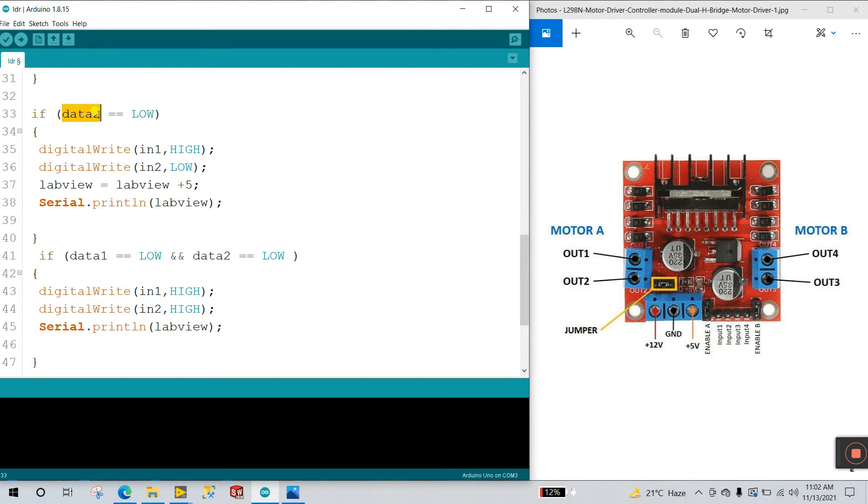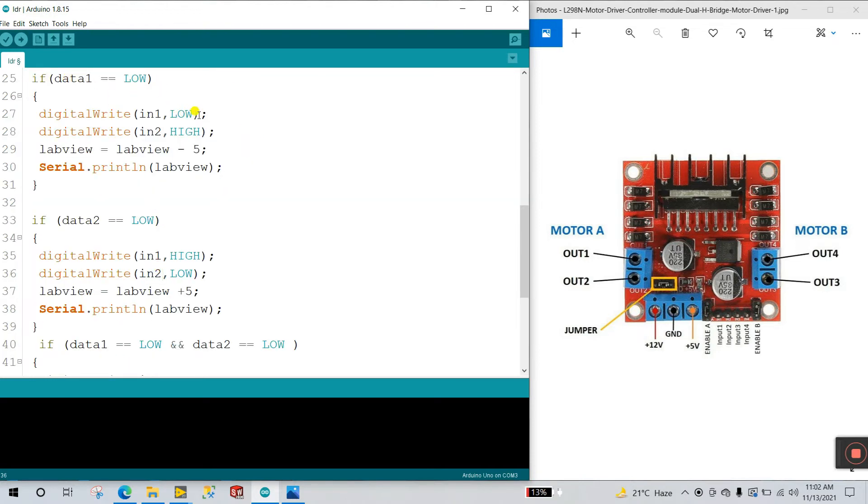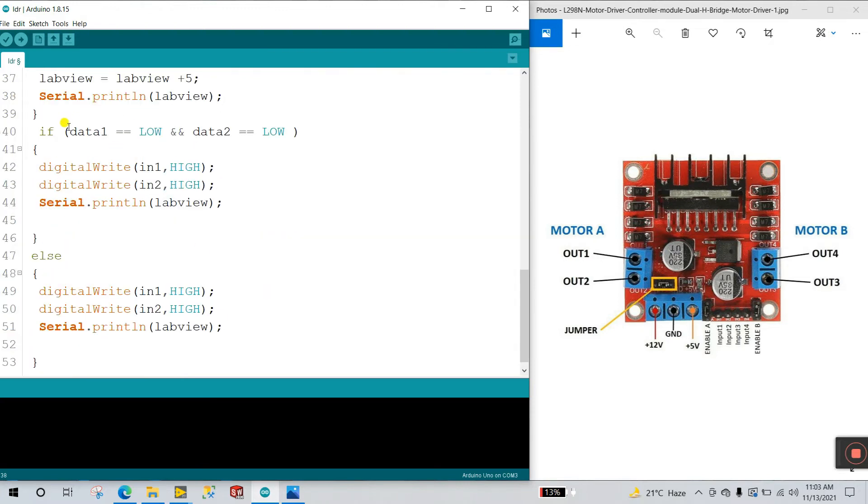Data2 stores the ldr2 value. For the LDR2 condition, IN1 is HIGH and IN2 is LOW — this gives the anti-clockwise direction. When LDR1 is activated, the motor rotates clockwise using IN1 LOW and IN2 HIGH. When LDR2 is activated, the motor rotates anti-clockwise with IN1 HIGH and IN2 LOW. The labview variable gets plus 5 in this condition. Next condition: if data1 equals LOW and data2 equals LOW, the motor stops — both IN1 and IN2 are set HIGH (deactivated).